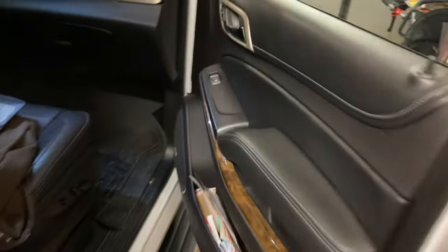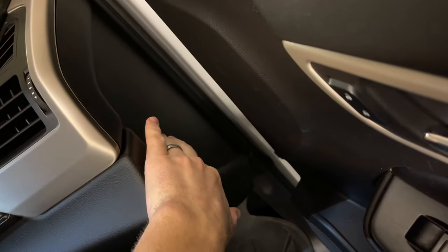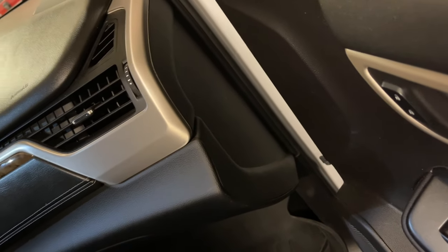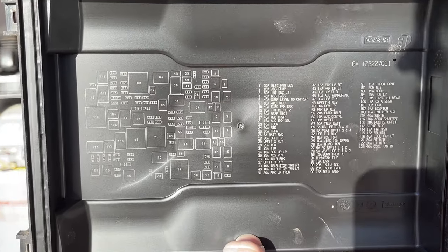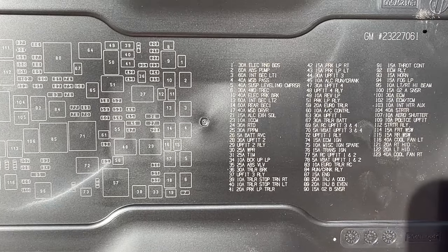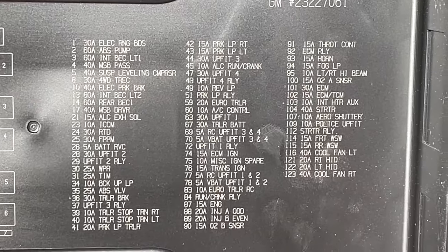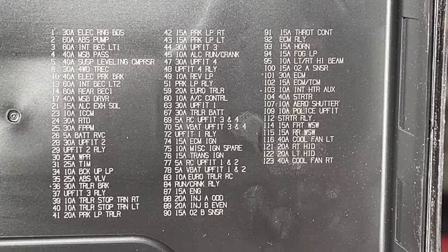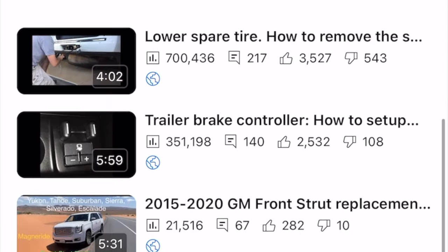I didn't pop the passenger side panel open for the video but it's the same thing — just reach down there and pop it off. Thanks for watching. I'm going to put in the video description each of these compartments in order, and maybe some notes where you read from right to left, since that's a little confusing. Please check the video description. I have other videos that are similar to this, everything I've done on the Yukon. If you're new to the channel, please feel free to subscribe. Thanks for watching.